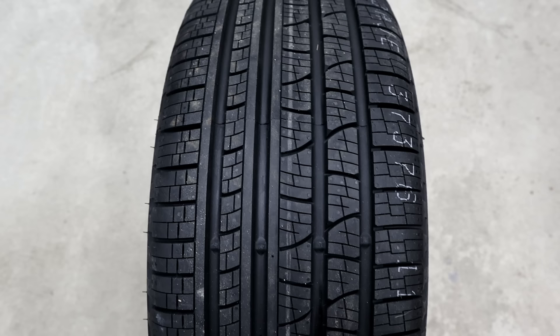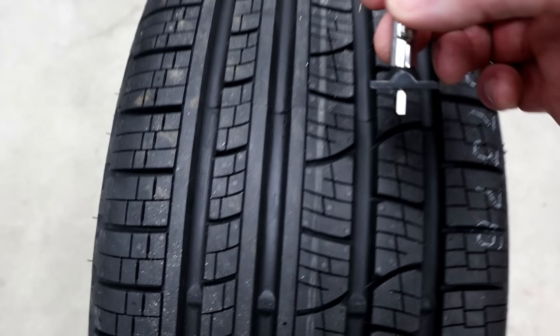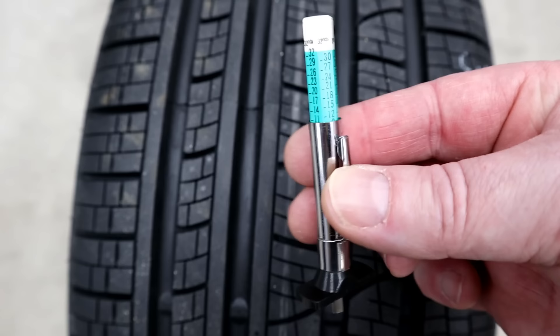Another little thing I like doing whether I'm installing tires myself or at a shop is to get the brand new tire depth. 11/32nds. And I'll write that in the maintenance log for the car.